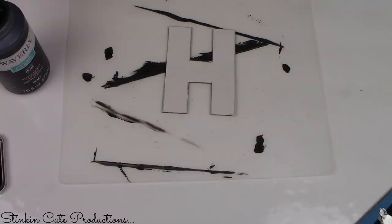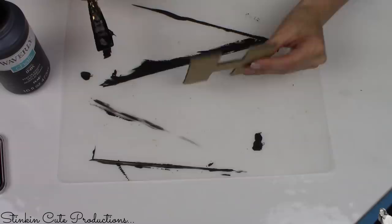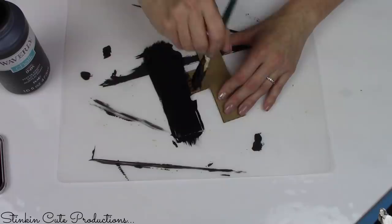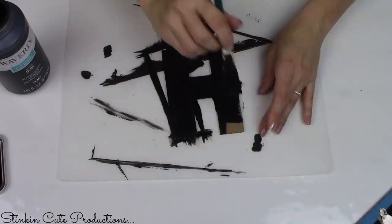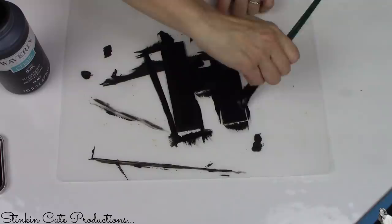Using this black chalk paint by Waverly, I'm going to give my letters a coating on the back side. I'm not real worried about the side that's white. If you're using pure cardboard from a Prime box with two beige sides, only worry about the back side of the H because that's all that's going to show. If there's lettering on both sides, then you are going to want to paint both sides. Because I'm using Dollar Tree's trifold display board with that white side, I'm just doing the back side where it's beige. Don't put too much paint on it or your cardboard will warp — just a nice light coat to cover the beige cardboard is all you need.